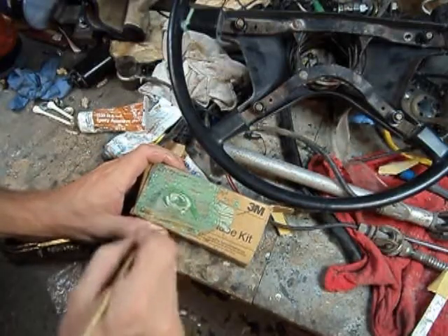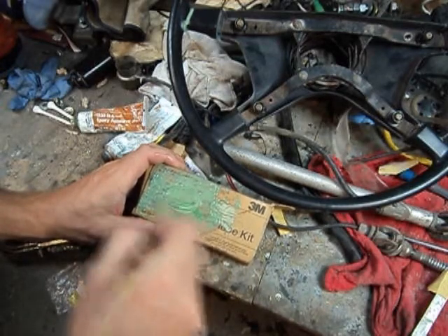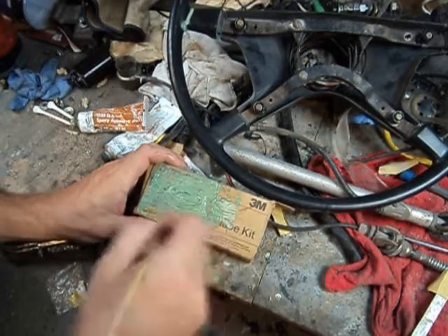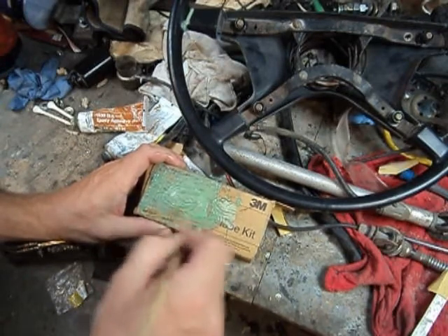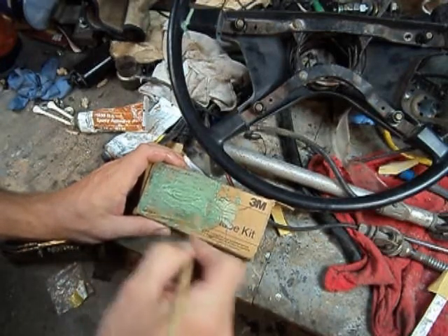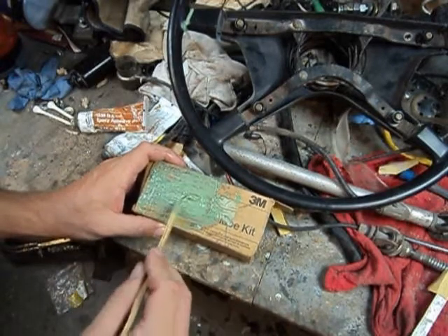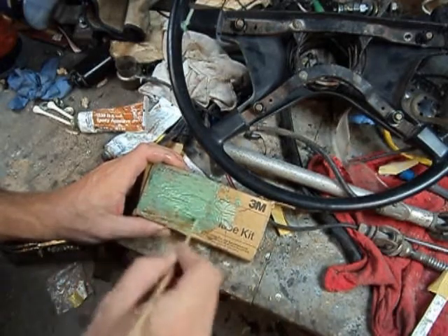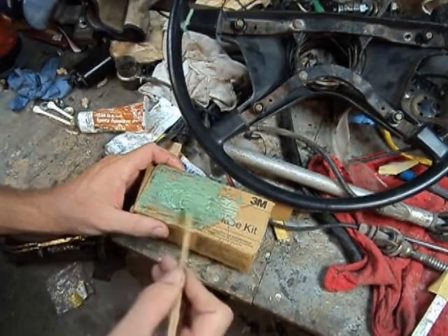We're going to hit this with the Scotch Weld. I think this is 1838 is the name of this one. I used the green — there's also a tan, and I think there's a clear too if you want to go clear. They actually mix sort of differently in that by weight and by volume they're a little different, which is kind of weird. But this is what we're using — the green. I like the green. I can see it real well when it's stirred up, and I think they all have the same properties.